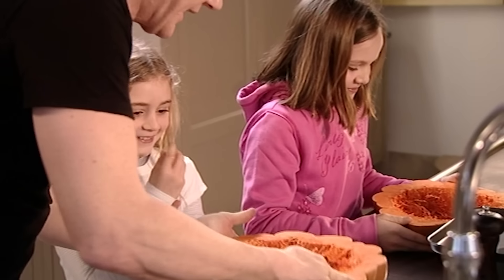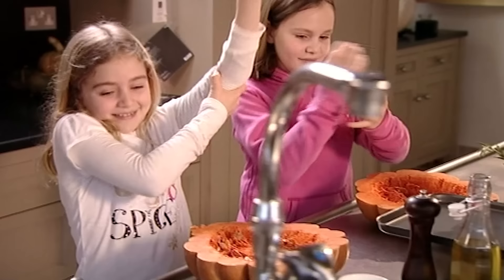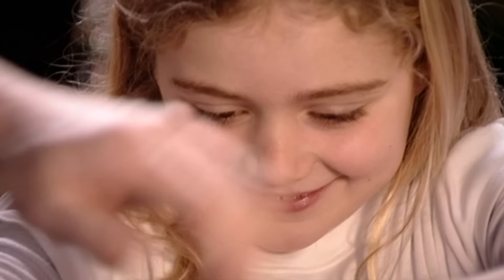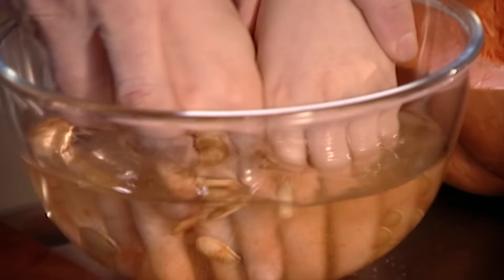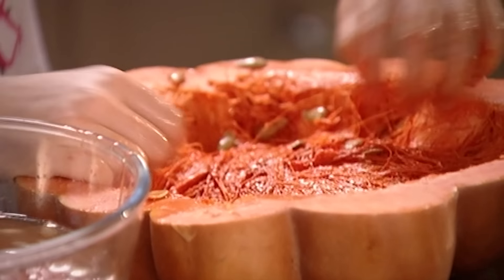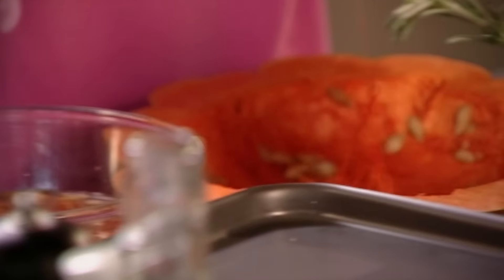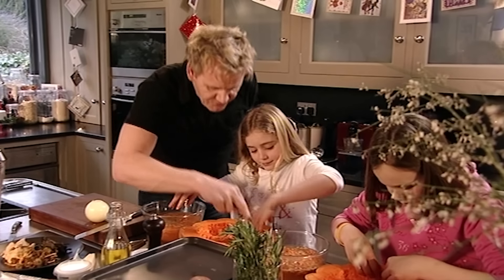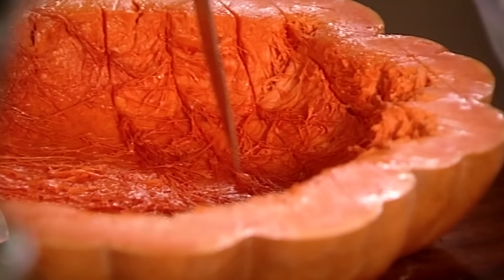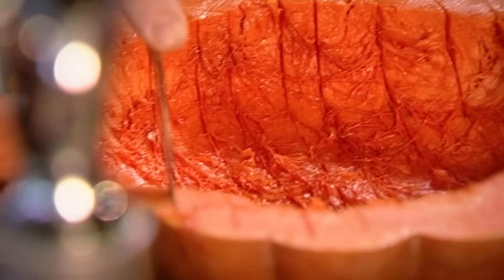Scoop out the seeds — get your hands in and scrape them out, rubbing them together to clean them. Once the seeds are out, we're going to toast them in the oven as a little snack, so nothing is wasted. Score the flesh to help it roast and absorb flavour.